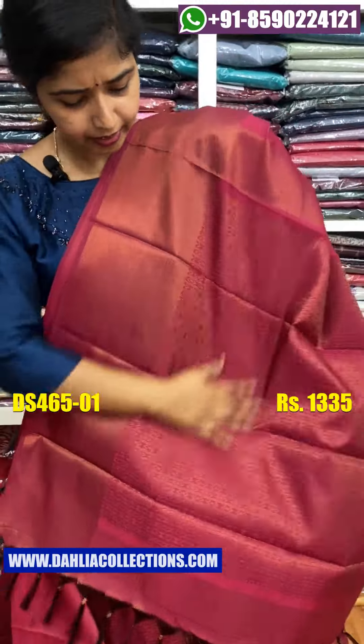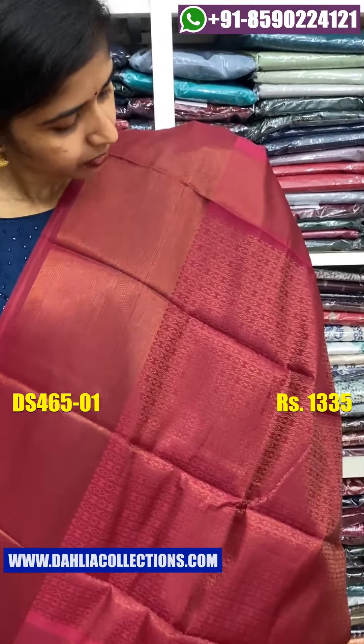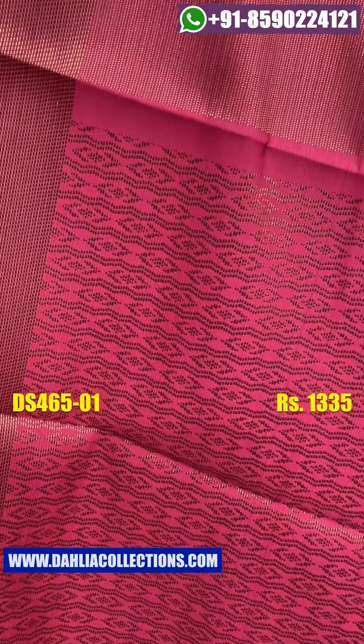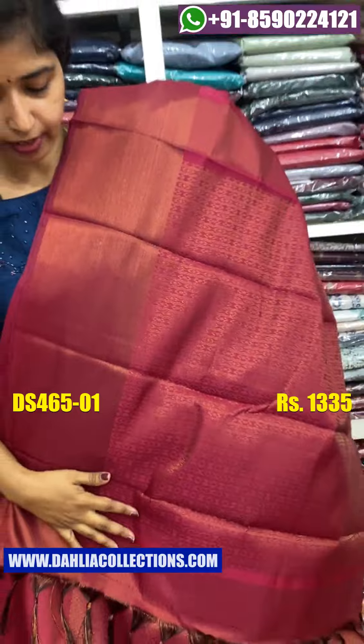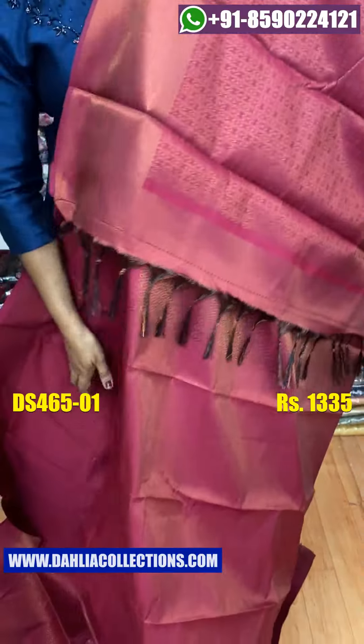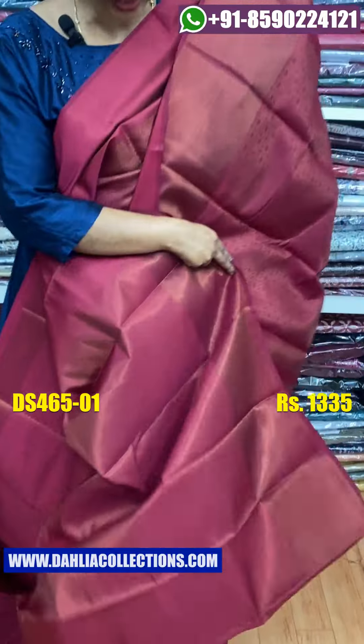This is the shape — it has a little bit of a pattern. It has a good blouse piece. There are blouse pieces available, including a brocade blouse.